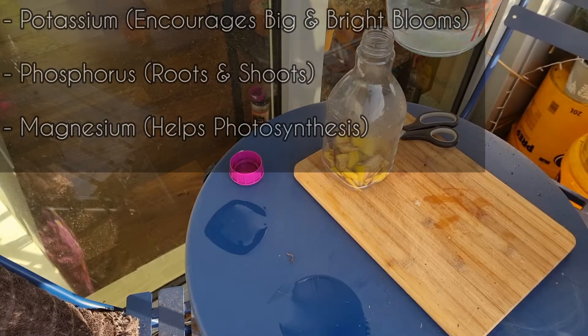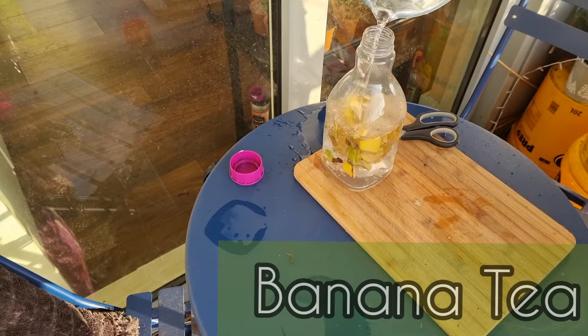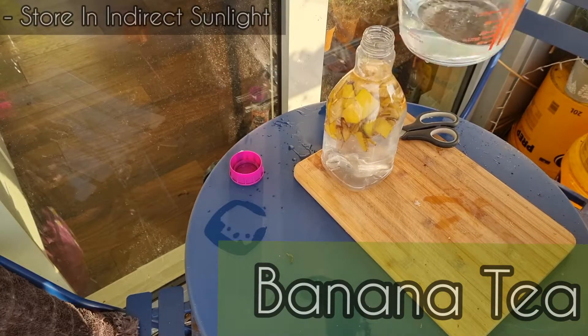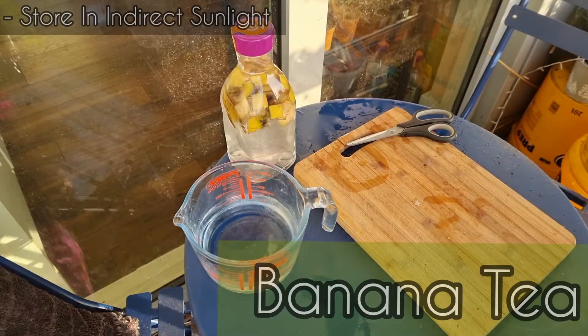All you need to do is wash some banana skins, chop them up and then put them into a container and top it up with some water. Then seal up that container and put it to one side for about five to seven days.